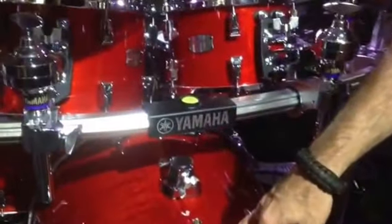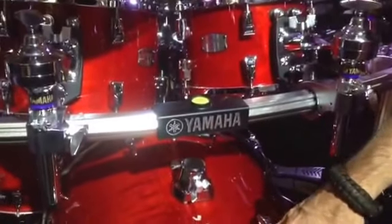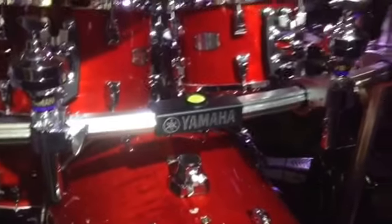We have ten finishes available and they're all on display here. This is what we call our Red Autumn. We're also looking at the new wave of what we call the hybrid kit concept.